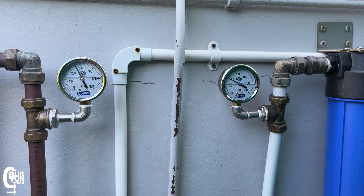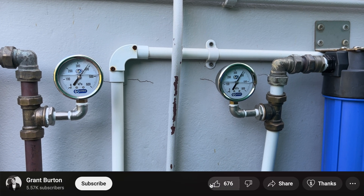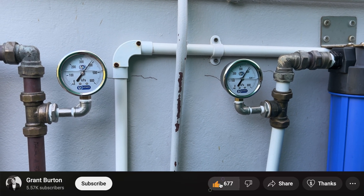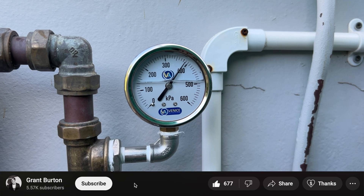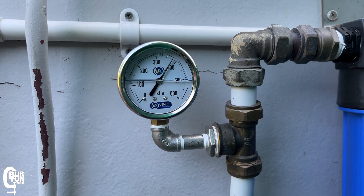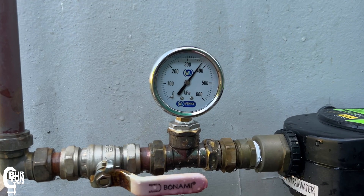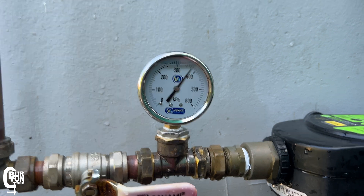If we partially close the tap, this is what the pressure gauges indicate. If you're finding the video useful, please give it a like and leave a comment — it's always great to hear from you. Tell us about your rainwater harvesting and filtration system, and maybe share some tips and tricks you've learned over time; they may end up helping somebody else.